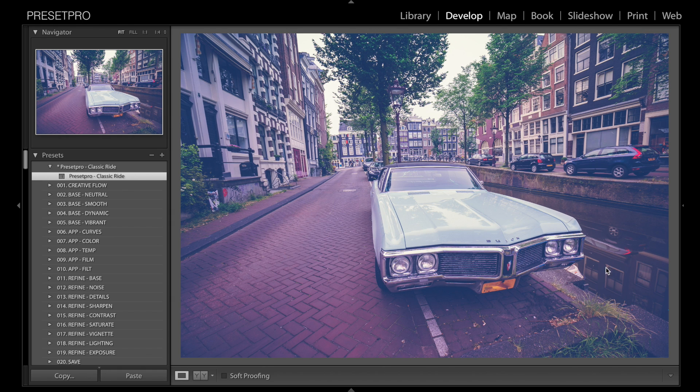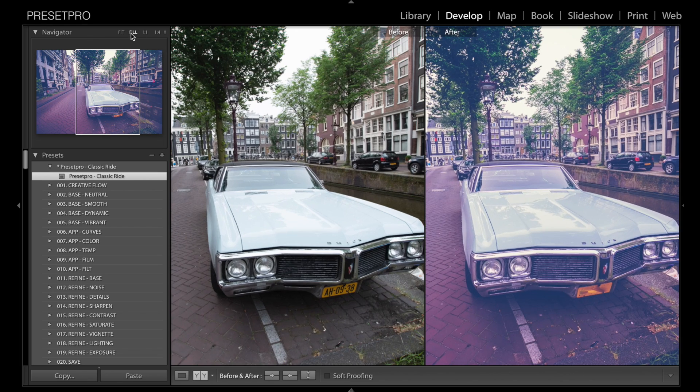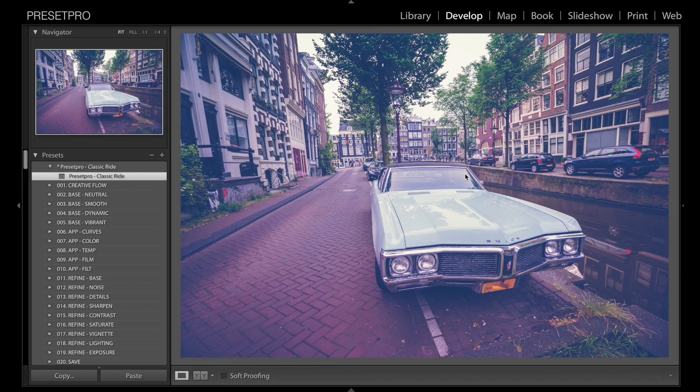There you go — it adds a nice sort of purpley blue vintage look to the photo. Let's check out before and after. And that's it! I'll provide a link in the description so you guys can download this and try it for yourself.